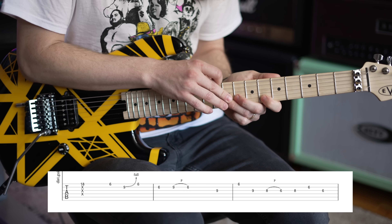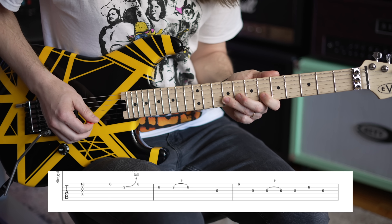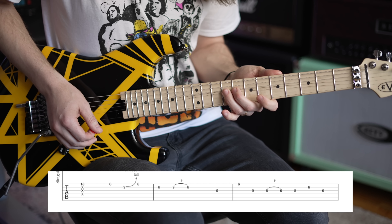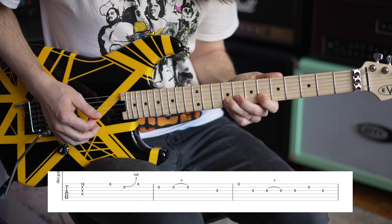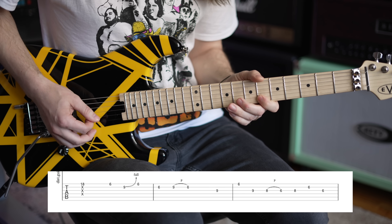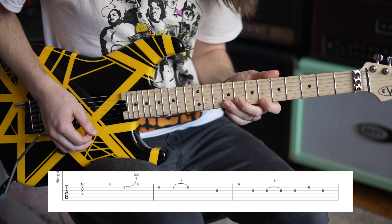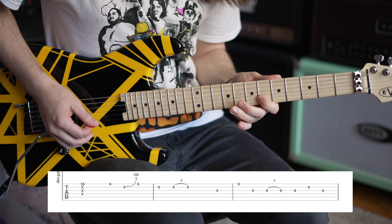Go all the way up to the 9th fret and pick that, then pull back off to the 6th fret. So you have that rolling motion with your index finger, which is so crucial. I see a lot of people not do it — Eddie was just a king of it, and so was Angus Young.